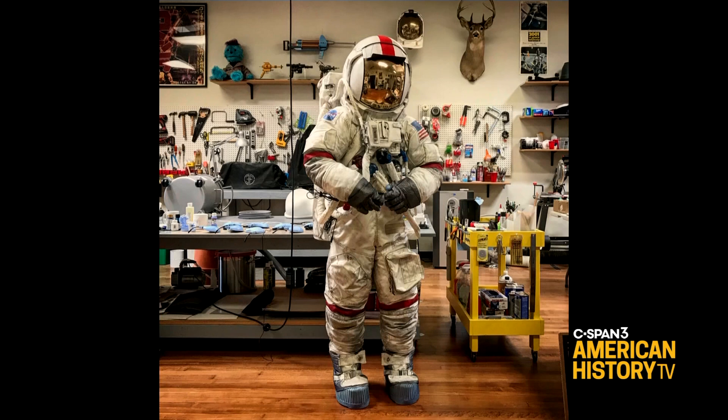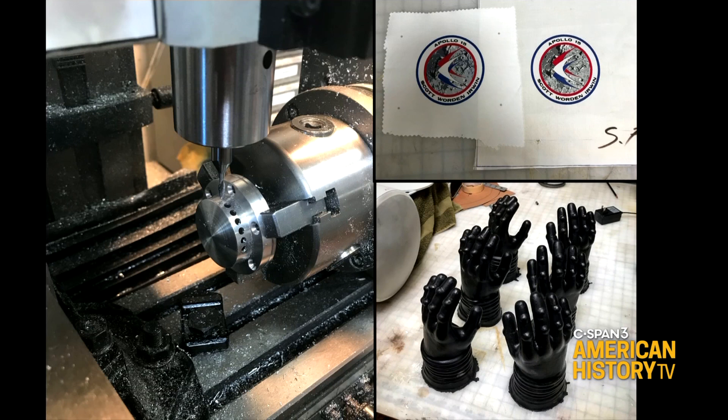I make all these spacesuits in my studio in Los Angeles. This is an A7LB model suit that I made for a client a few years ago. I fabricate everything for these suits from scratch — silkscreen the patches, pattern out the fabric pieces, and machine the metal fittings for them.